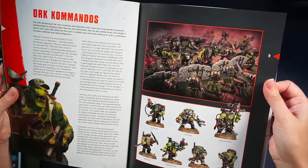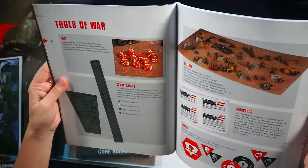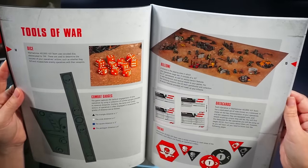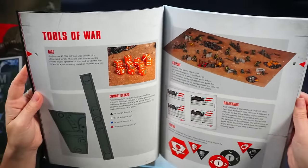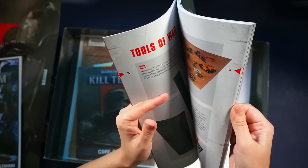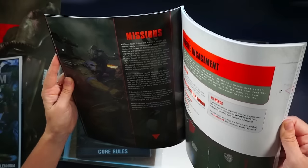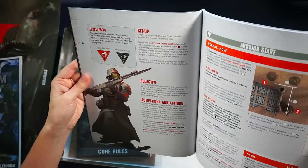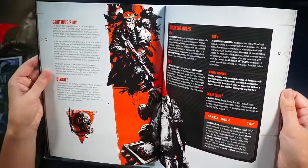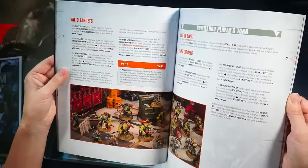Looks so cool, I really want to start with the Orks. Tools of war — those are the gauges, I was wondering what those are. Kill zone data cards — no wait, those are the tokens, these thingies. I wonder if this game is much different from any other 40k games. Setup, objective, activations, and actions — this is pretty detailed. You gotta do a lot of stuff to prepare for the game. You have to paint the minis and read a whole rulebook.